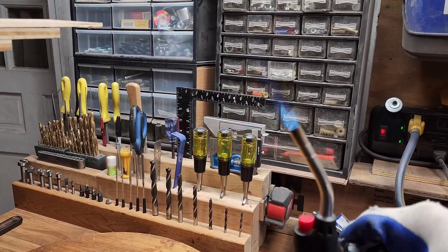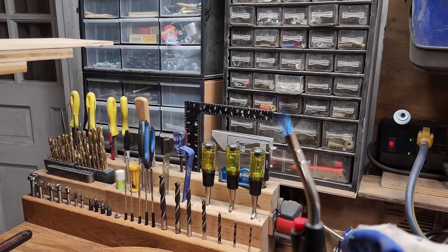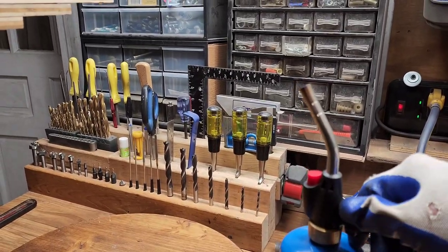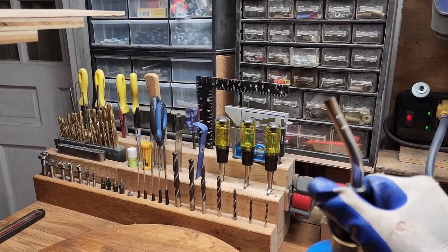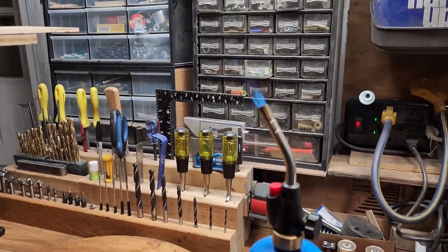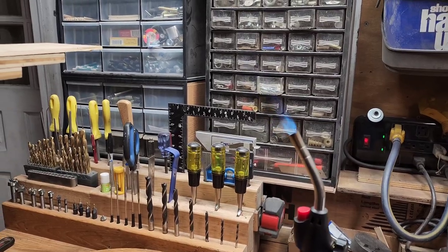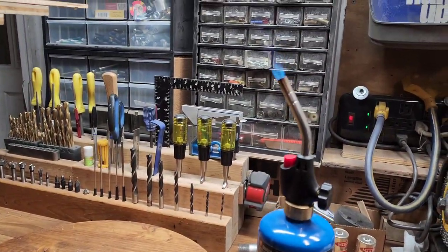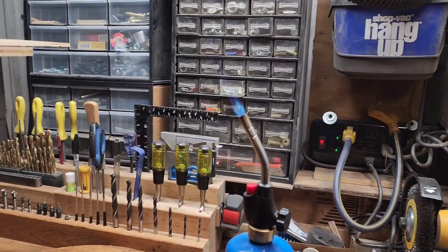To turn it off, you just turn the gas off like you would normally. But it's so simple — turn on the gas, press the button and you're in business. It's what I use. Just thought I'd show it. It's a great little item as far as I'm concerned.